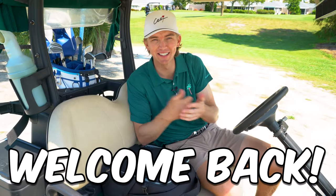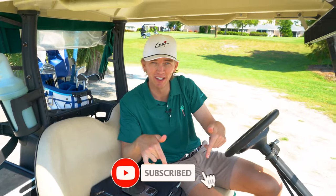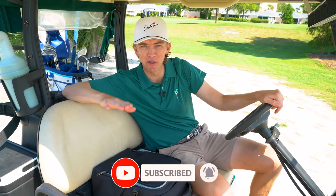What up YouTube? Welcome back to the channel. Today is going to be another practice vlog. If you like these type of videos, make sure you like, subscribe, and turn on that notification bell so you don't miss another banger.